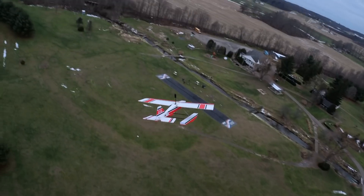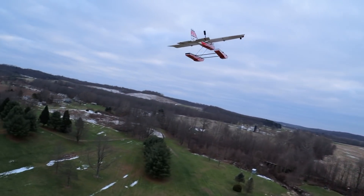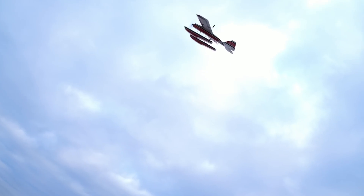It's weird because when you go upside down it doesn't pitch up or down, it just loses a lot of power. It could be because those pontoons are grabbing the air too.